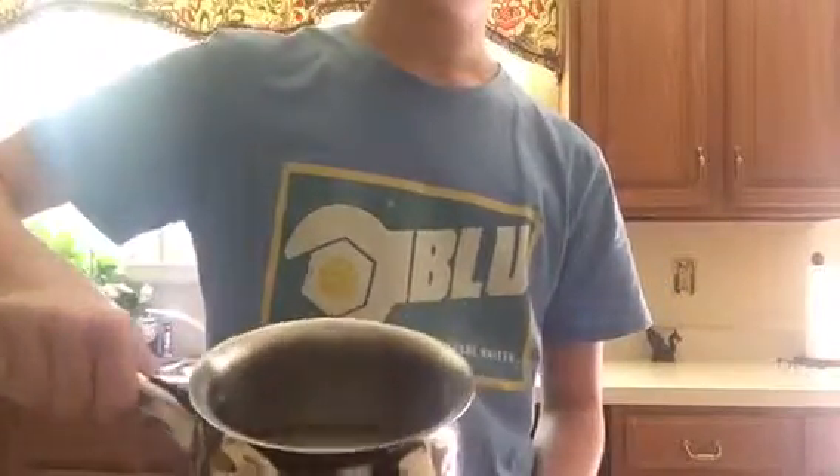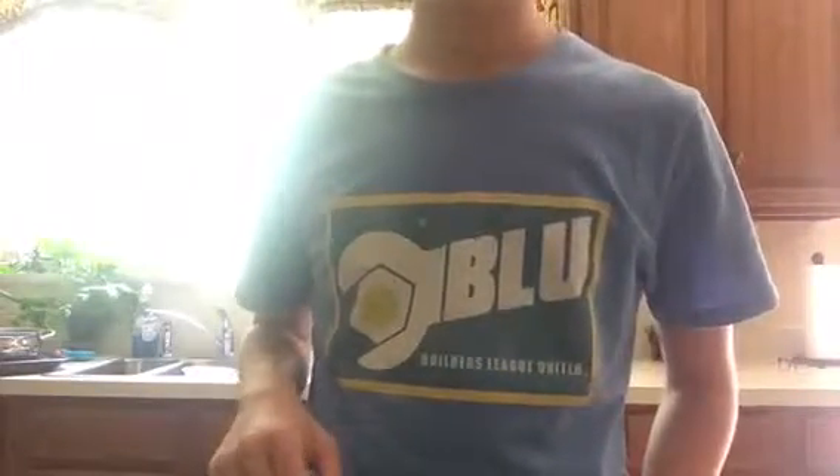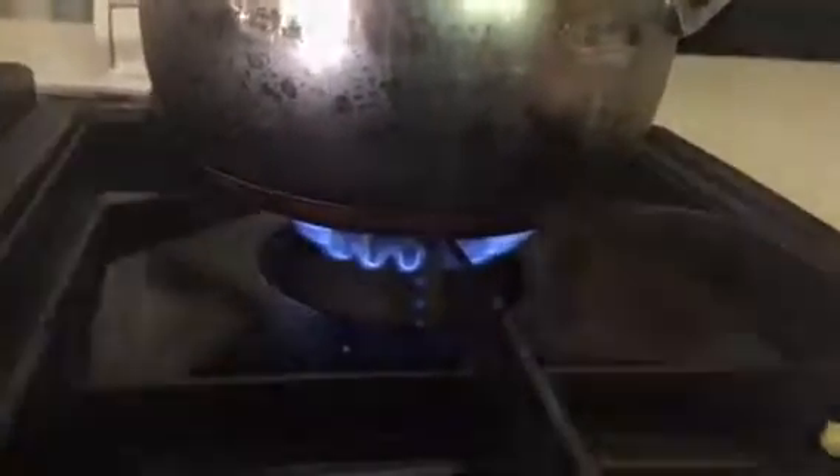First, you got to do two cups of water — already did that. Next, you're gonna turn the stove on. Turned it on the first try! Next you just wait for the water to boil — it's heating up. It takes a little bit to boil so I'm gonna come back when it is.